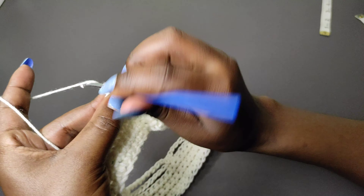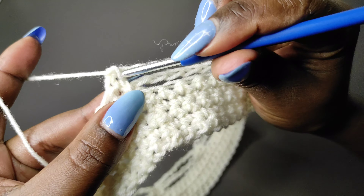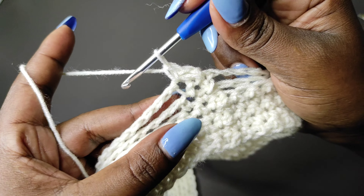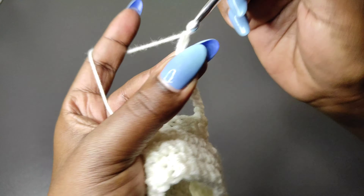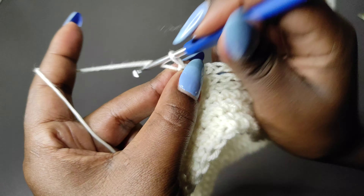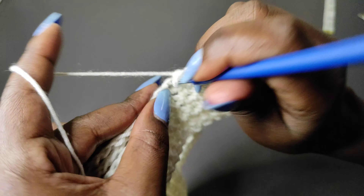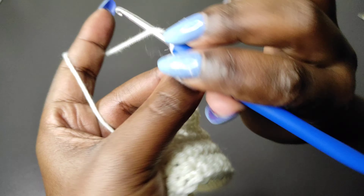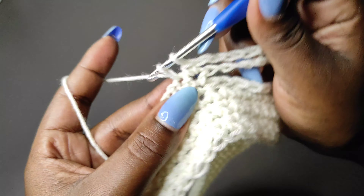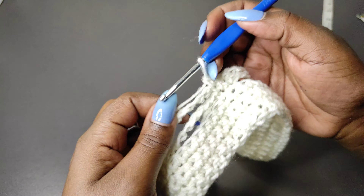Chain one and turn to begin row three. For row three begin in the very first stitch with a single crochet, a single crochet into the next stitch, then chain nine. Skip over to the single crochets and do single crochets one into each, then chain nine — and repeat to the end. Row four is different from row three, so I'll meet you at the end of row three and show you what to do next.